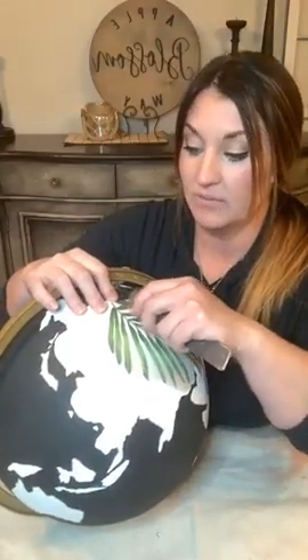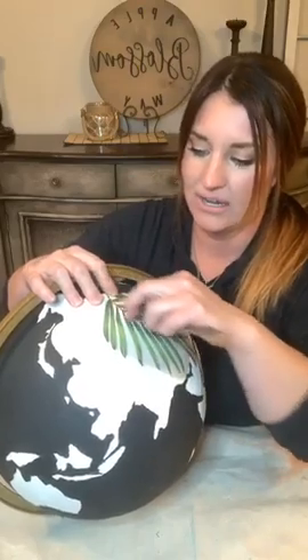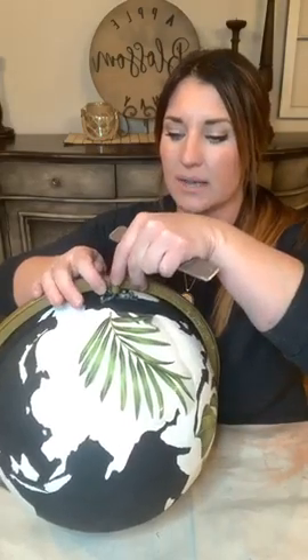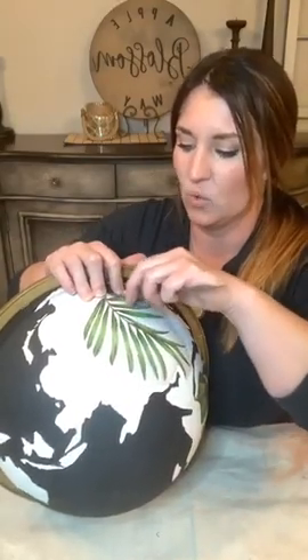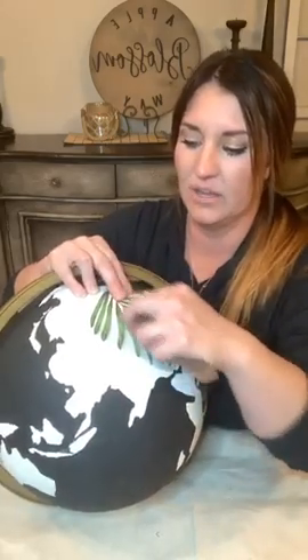This one didn't have a stand - well, it did have a stand but I hated the stand, it's ugly. So I took it off and I don't have a way to get it to stand up straight. I was thinking maybe I'd tie some jute string or something and hang it, so it could be hanging in my office. Or you could put it on a shelf.